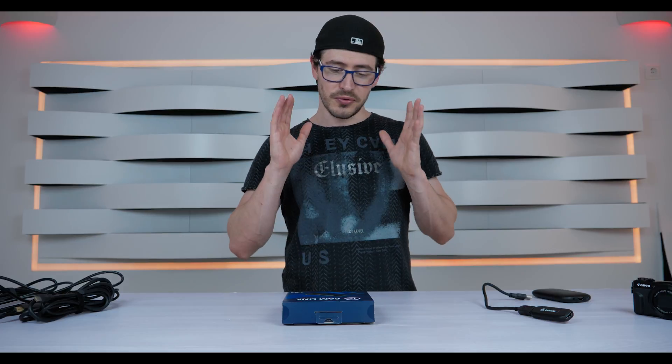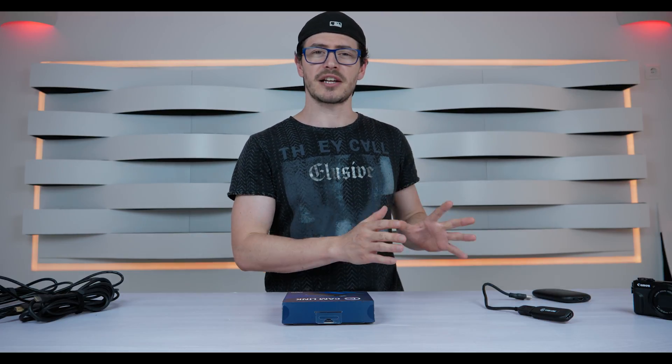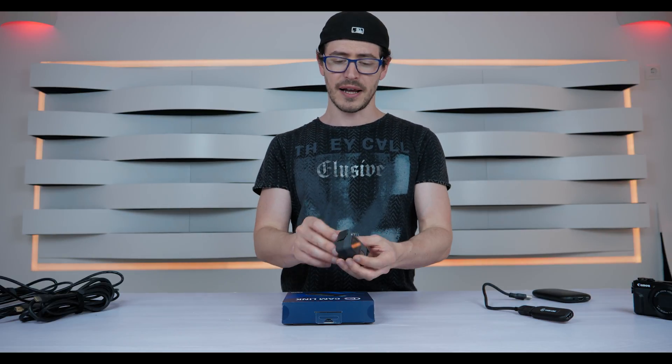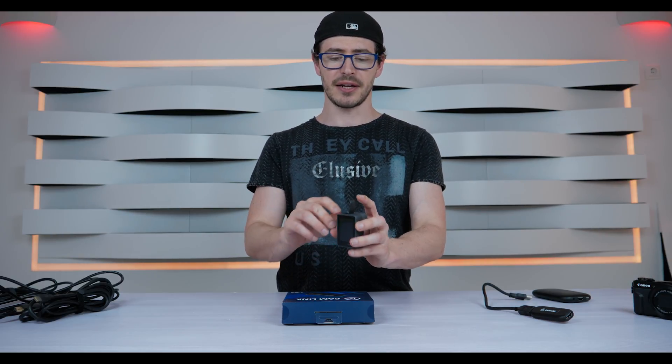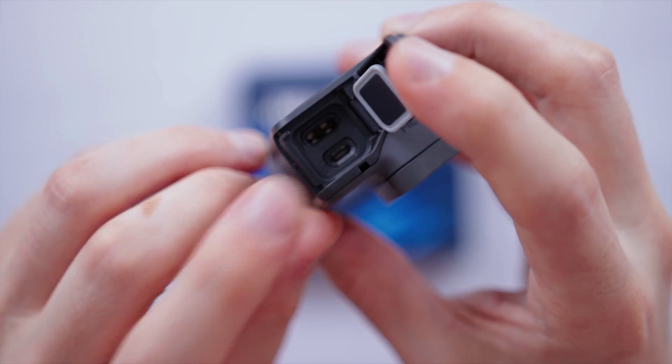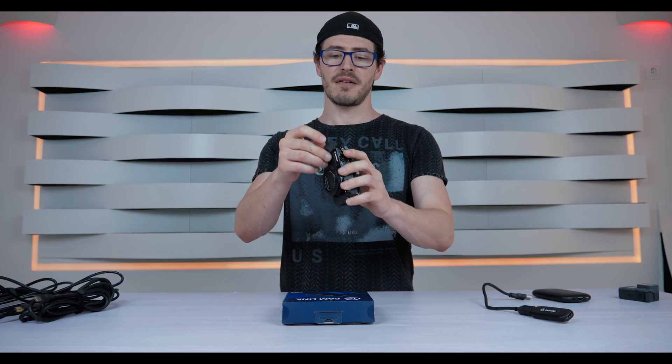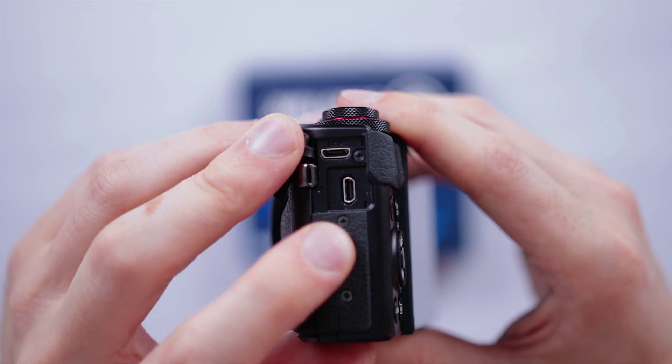The next step: always check what type of HDMI connection you have on your digital camera. For example, the GoPro camera has a small HDMI connection, and my Canon G7X also has a small connection.